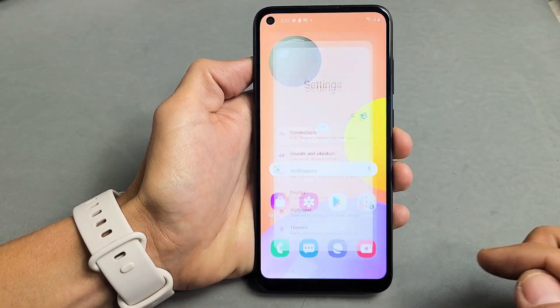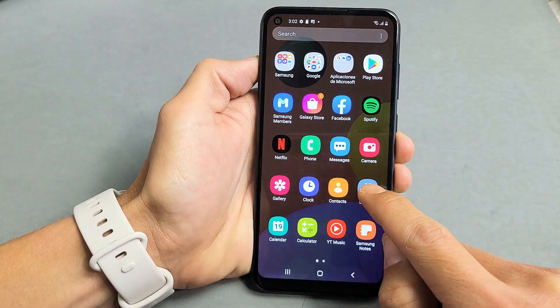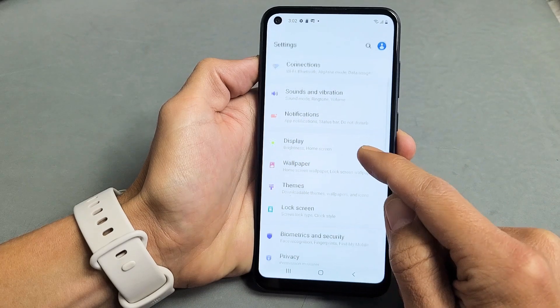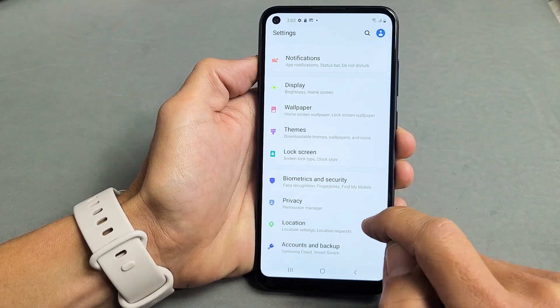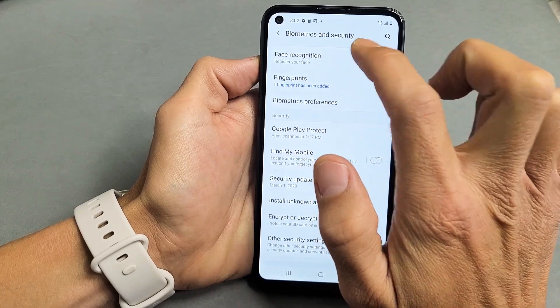Very simple here. First thing is just go ahead and go into your settings. You can swipe up on the screen like that. Tap on settings and then you want to scroll down until you see Biometrics and Security. Tap on that and now up here it says Face Recognition.